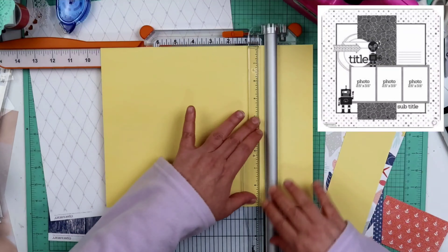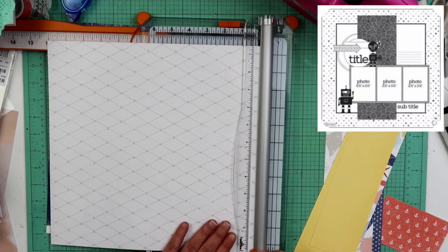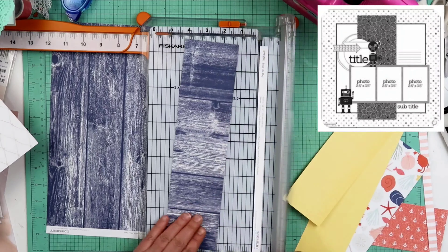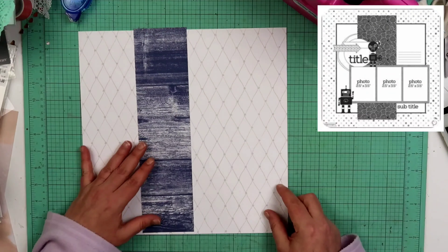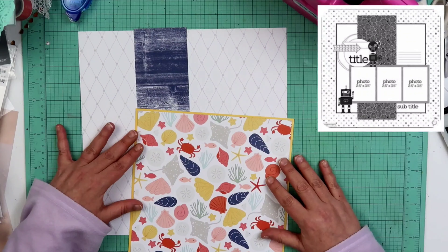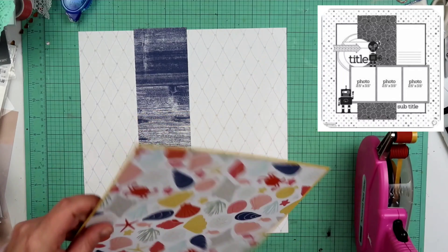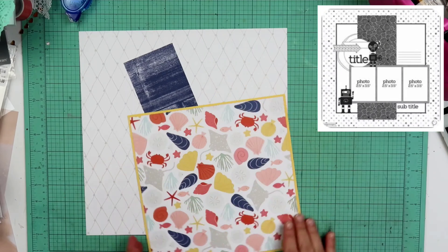Then I'm going to go ahead and cut out what I think is a nine by nine of that multi paper with the shells on it, and then a nine and a quarter by nine and a quarter of the yellow cardstock to mount that on. Now this navy wood grain is by far my favorite paper. The opposite side of it is that colorful main paper of the seashells, which I also pretty much adore.